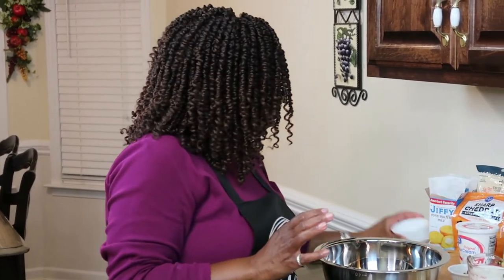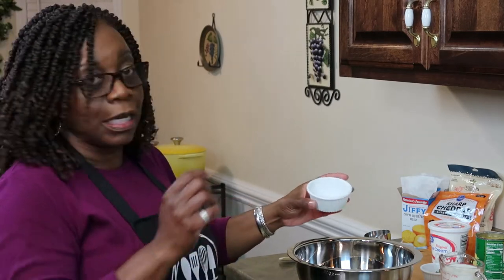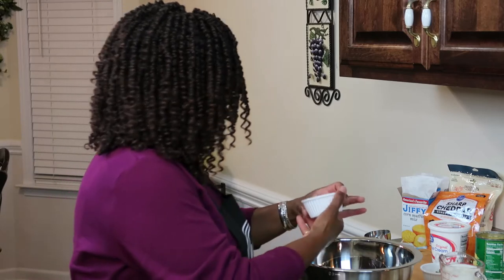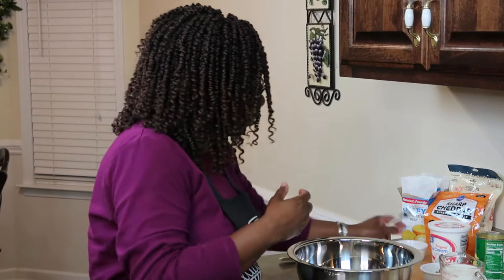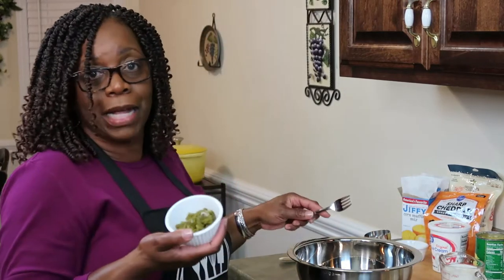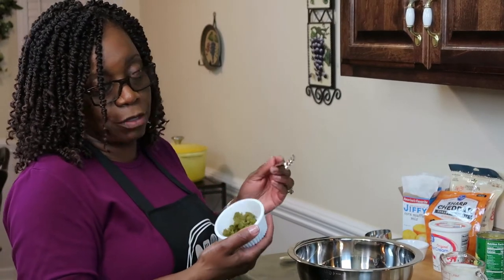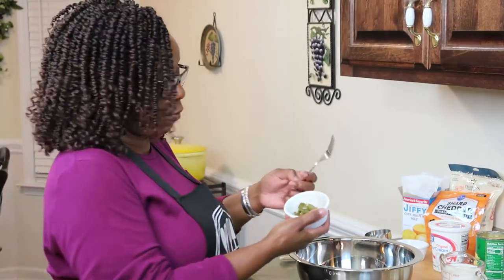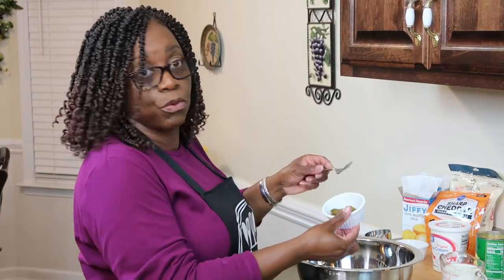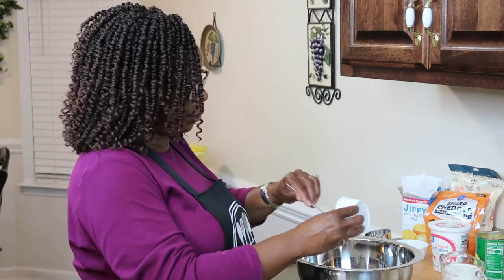I'm going to use some onion — not much onion; onion is optional. I had some jalapeño peppers in the refrigerator. I de-seeded them and drained the liquid off of them because we really don't want that heat, but we want the flavor. I use two jalapeños. If you like, you can use more.